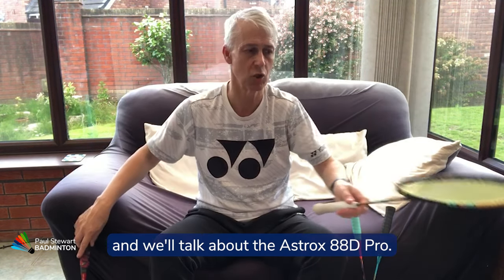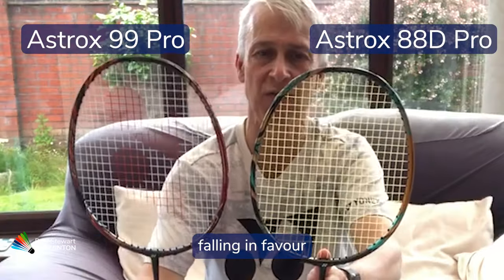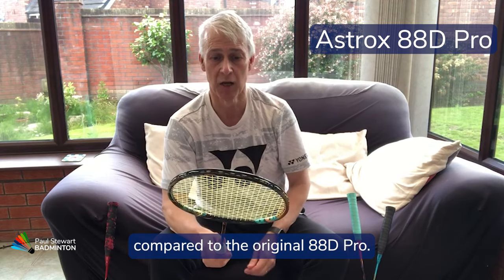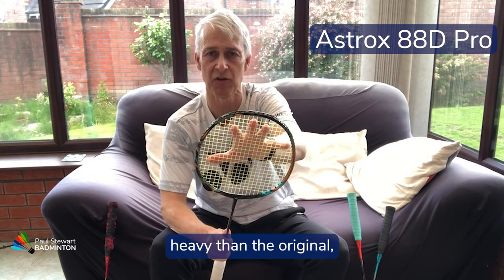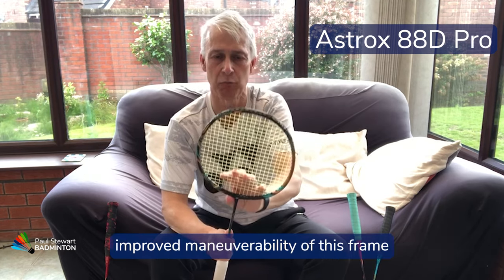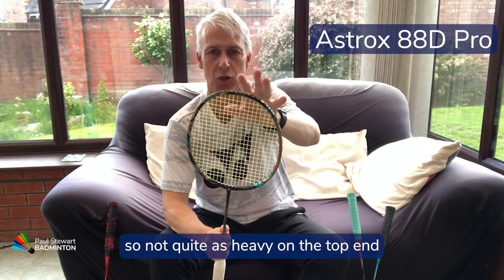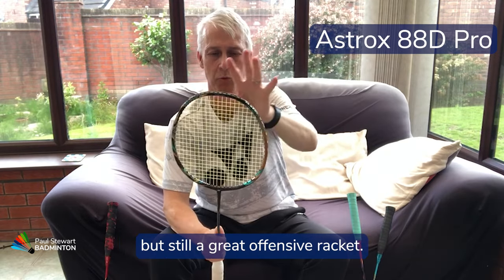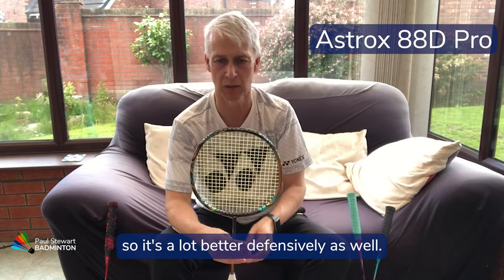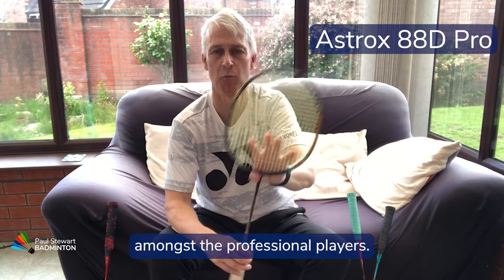Let's move on and talk about the Astrox 88D Pro. You'll notice a more rounded head design compared to the original 88D Pro. For me this is slightly less head heavy than the original, and I think they've improved maneuverability on this frame considerably. They may have lost a little bit of the head weight, so not quite as heavy on the top end, but it's still a great offensive racket — and they made it more manoeuvrable, so it's a lot better defensively as well. It's a great all-rounder, super powerful, and very popular amongst professional players.